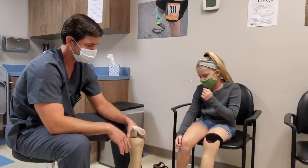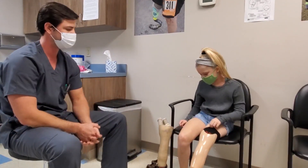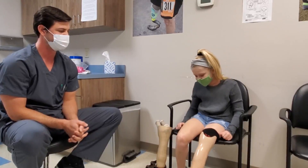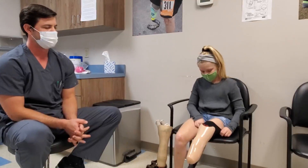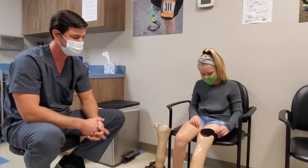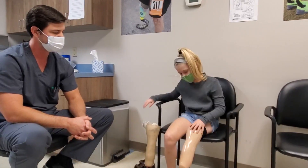Delaney: With the old one I couldn't wear it into the water at all, so at water parks I couldn't really do anything. With this one I can walk upstairs at water parks and stuff. It's also way lighter, and my walk doesn't look like a penguin anymore. I like that it doesn't have a liner because it's not as sweaty. It fits better, and sometimes the old one was uncomfortable at the shin area and at the bottom — but it's not anymore.